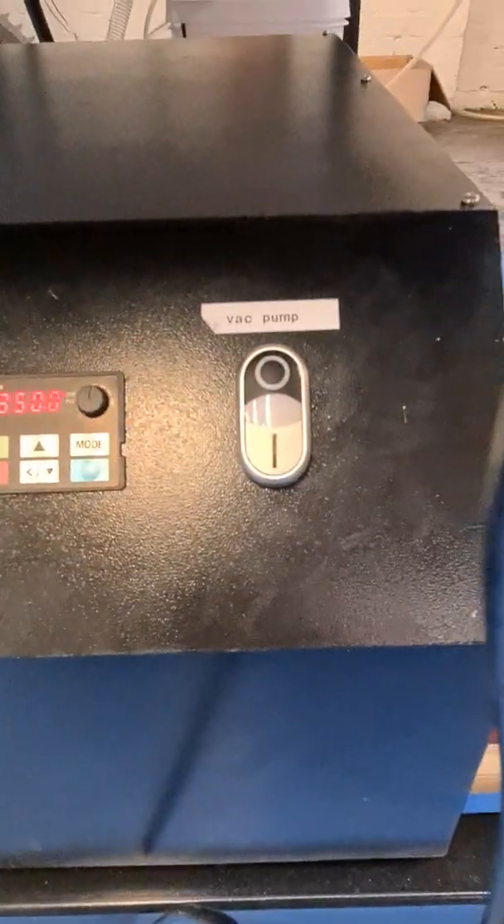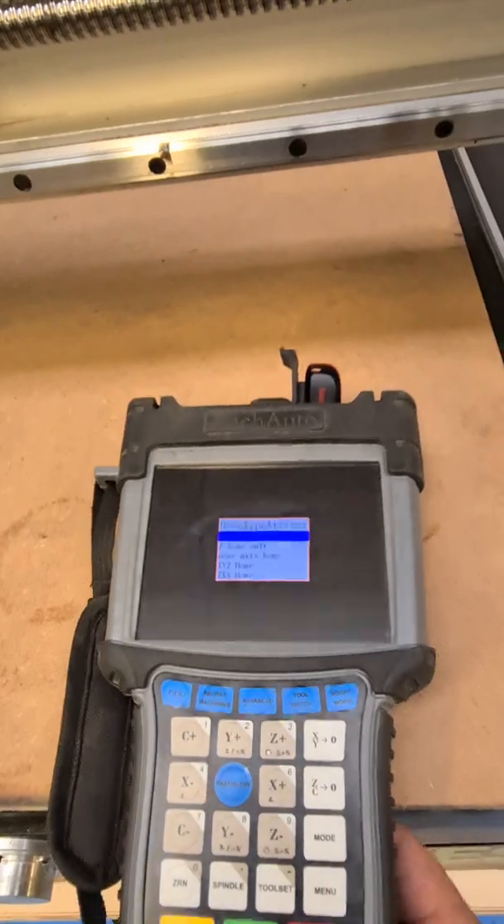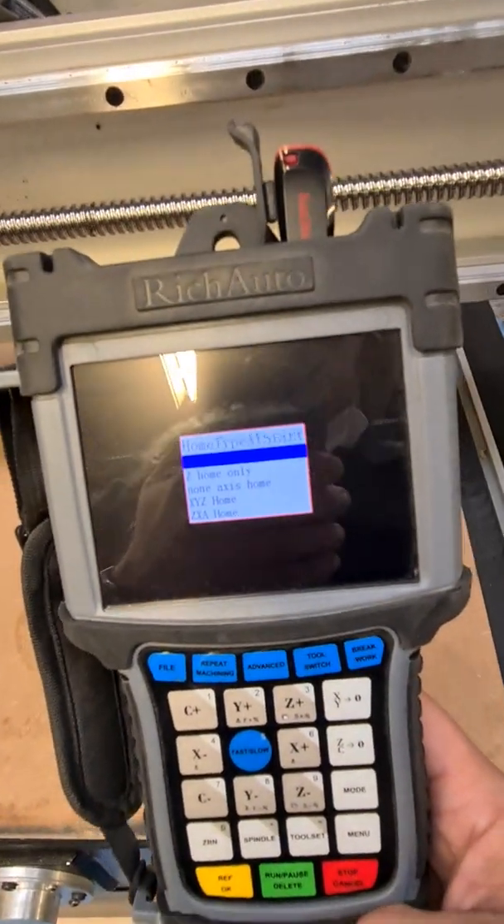There's a control cabinet with a variable frequency drive, and controls for the vacuum pump and water pump. These use a Rich Auto B57 handheld controller.